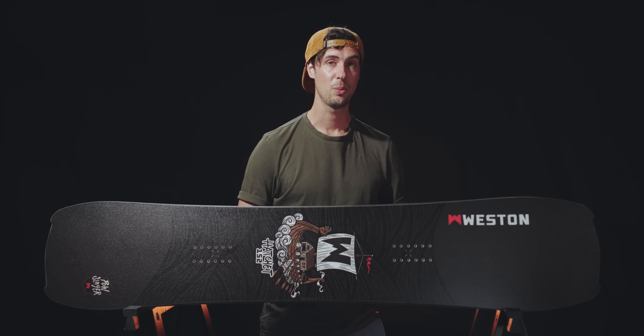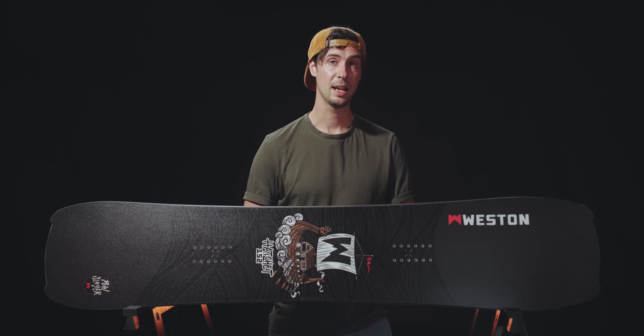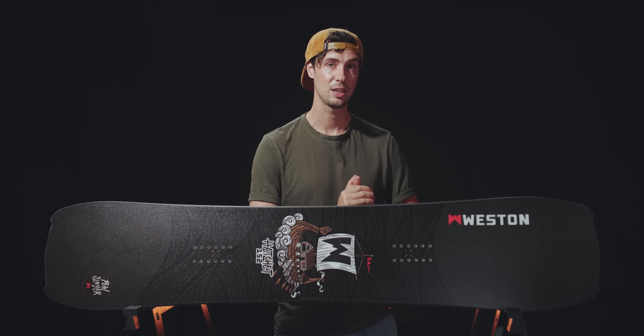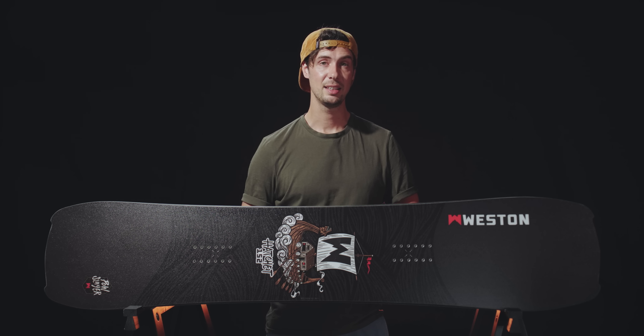Thanks for watching this review of the Weston Hatchet snowboard. If you have any questions about this one, please stick them down below in the comments and I'll be sure to get back to you. And if you haven't done so already, please subscribe to our YouTube channel where this season we're going to be bringing you a whole bunch of snowboard product reviews. Thanks again and see you in the next one.